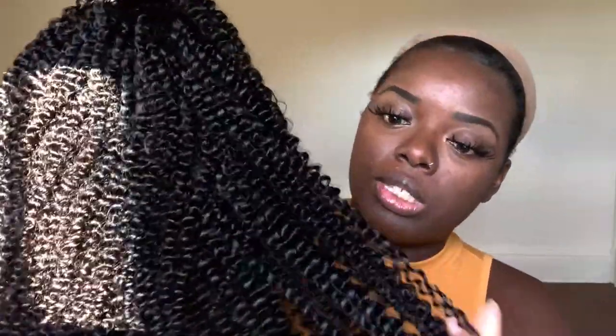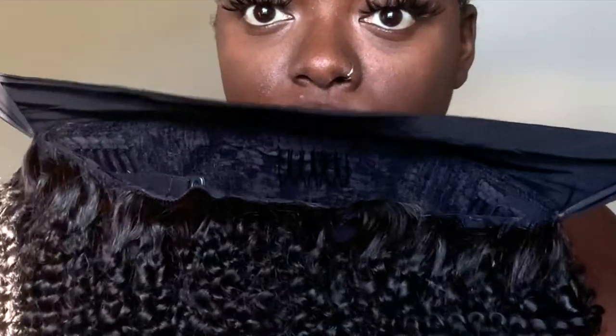This definitely feels like a 3C curl pattern — very tightly coiled, but still a little bit loose. And of course you have the headband, which is like a smooth, silky kind of finish, and it's very stretchy. It is a velcro headband, so you can adjust it how you see fit.